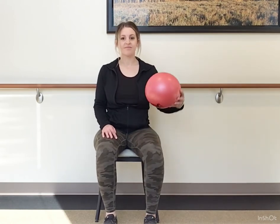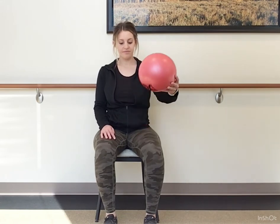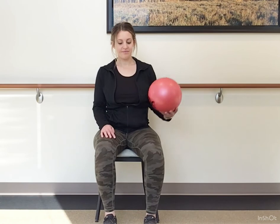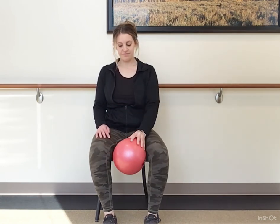Quick posture check — sitting up nice and tall. Sometimes as we get into our exercising, we tend to let that posture drop. Let's focus on being up nice and tall, not slouching, and if you can, back off the back rest.